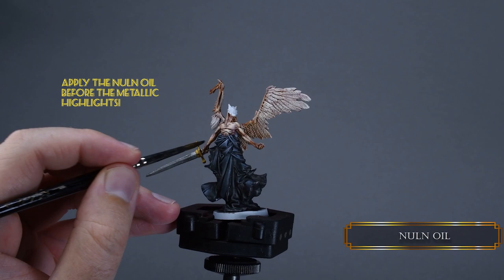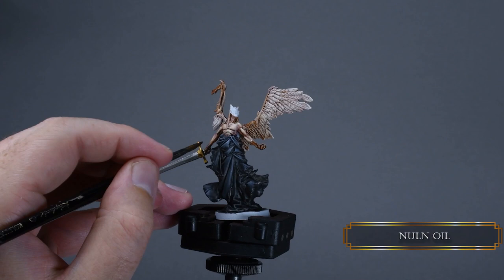Apply two coats of Nuln Oil and try to feather it out around the wrist, because on the concept art they are black and dirty — like they were looking for something inside granny's stoma bag.